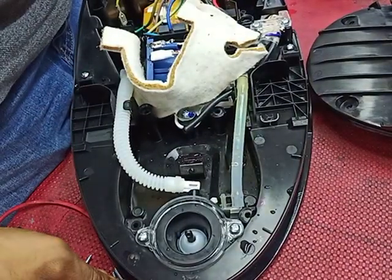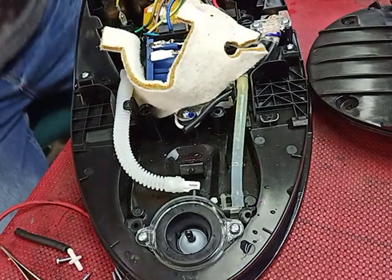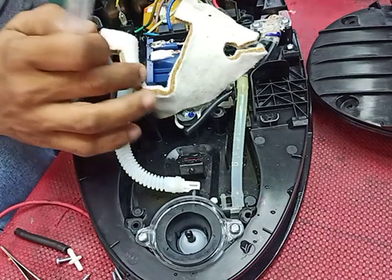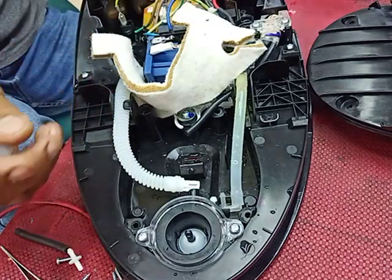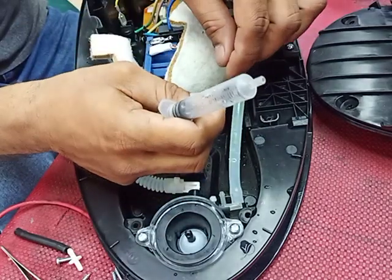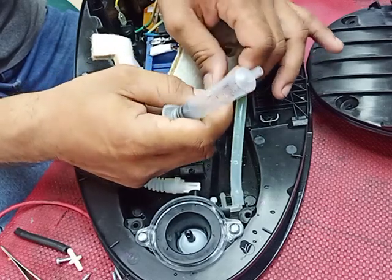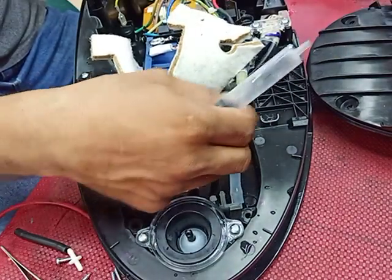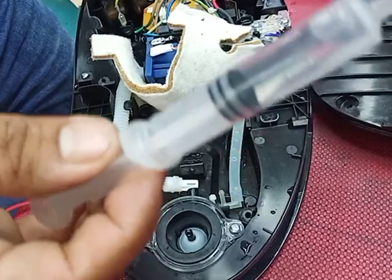Hello everyone, welcome to Faisal Television YouTube channel. Today I have this relative steam iron — the problem is it's not working properly. This is a 230 AC volt pump. It can heat but no steam output. I already checked and the hose is blocking inside. I will teach you how to repair it in this video — do not skip, watch until the end.